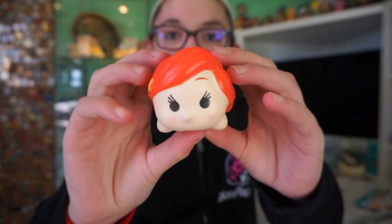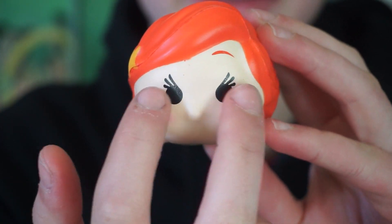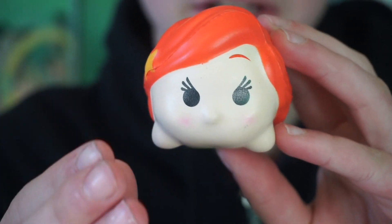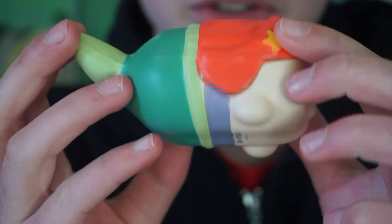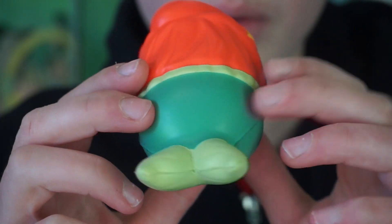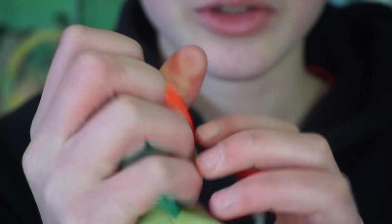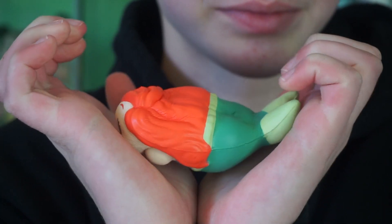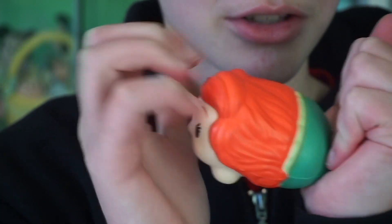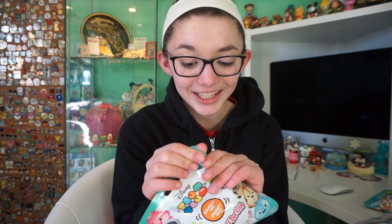I got them at Target and we did get a different one — we got Ariel! Here is Ariel. The eyes on these got kind of weird but they are very very cute. Ariel does have a little starfish on her hair and different coloring for her outfit. This one is pretty squishy and pretty slow rising, but very very squishy. I love this so much — I like the little tail.